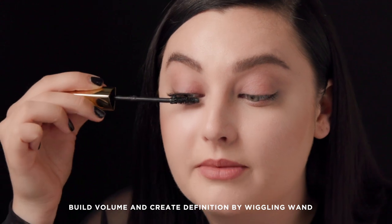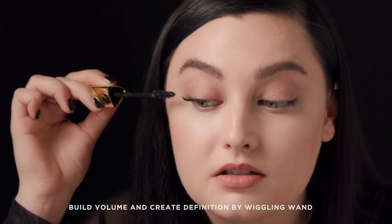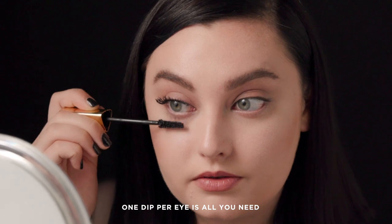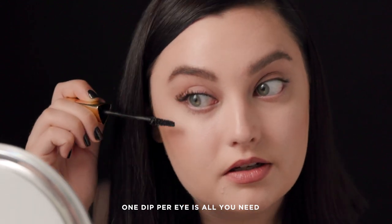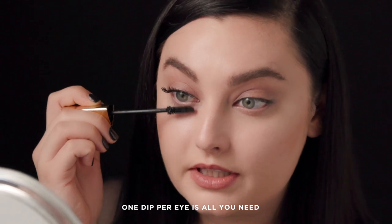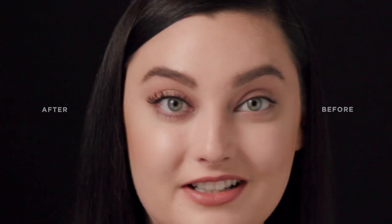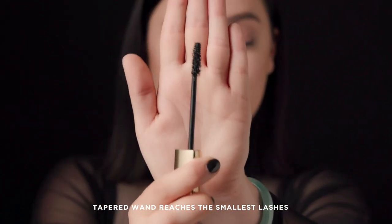Now that I've done my top lashes, I'm going to go in and do the bottom. One of the best things about this brush and formula is that I don't have to double dip — I can just go in and apply to the bottom lashes, and it's the perfect amount with just one coat. Caution gives 400% more volume — just look at the difference.